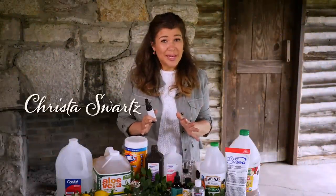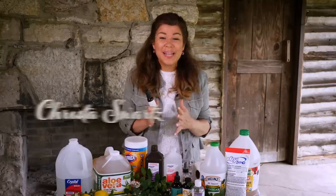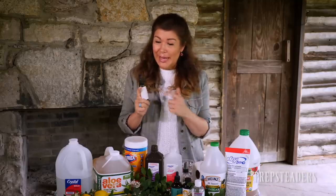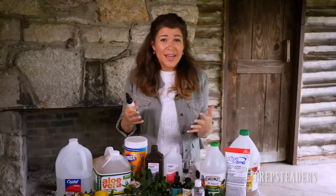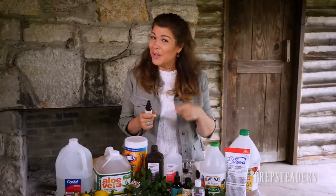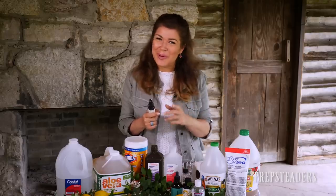We're outside and there's a storm on the way, so I'm going to talk rather quickly. I want to answer a question that many of you have written in about — actually kind of a three-fold question: how do you make your own hand sanitizer, how should you safely and naturally sanitize your surfaces, as well as the fresh produce you get home from the store? We're going to answer all of that very quickly and simply in the next few minutes.